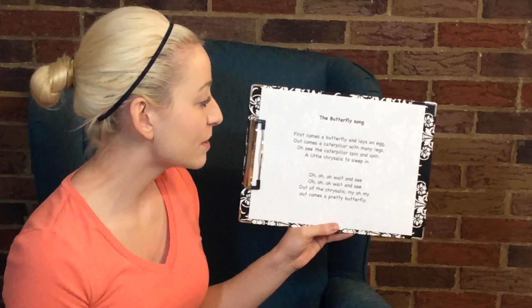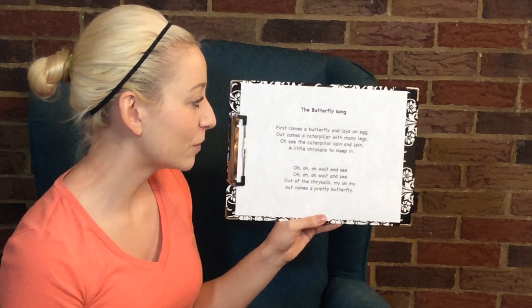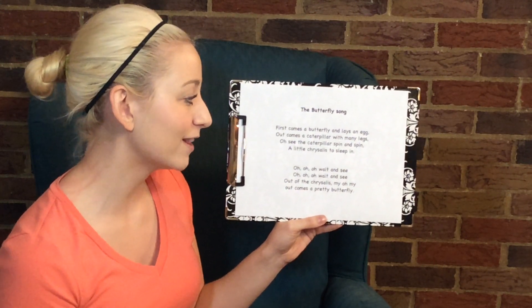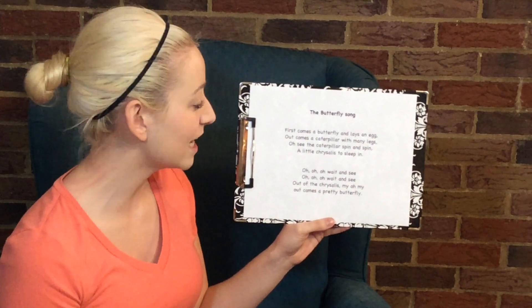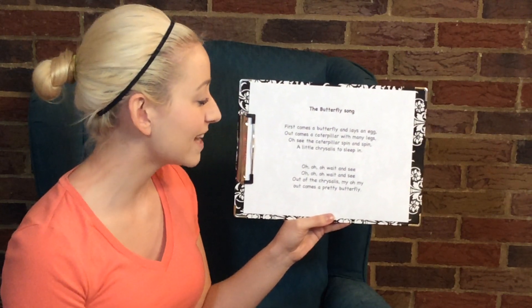First comes a butterfly and lays an egg. Out comes a caterpillar with many legs. Oh, see the caterpillar spin and spin. A little chrysalis to sleep in. Oh, oh, oh, wait and see.